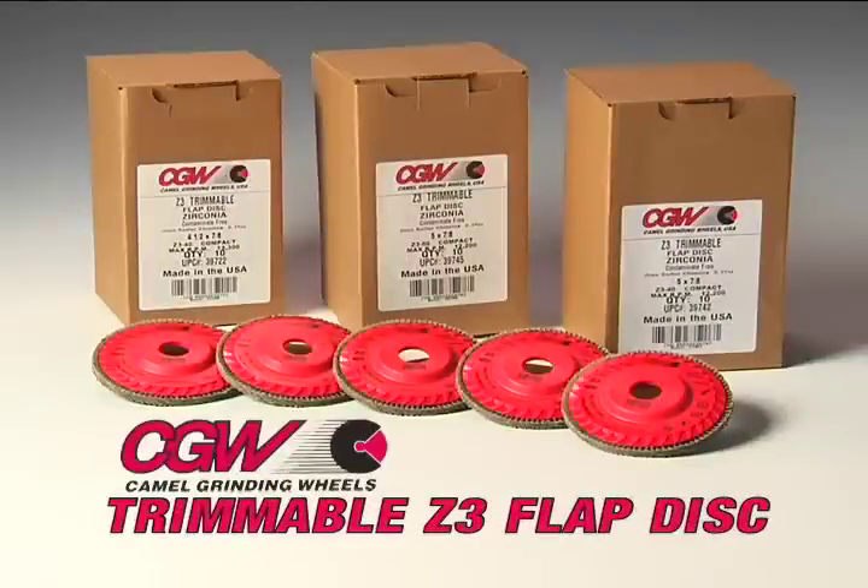Camo Grinding Wheels USA Made Trimmable Z3 Flap Discs.